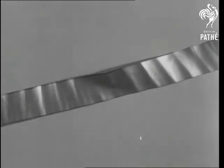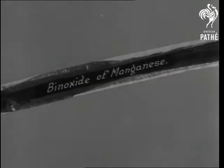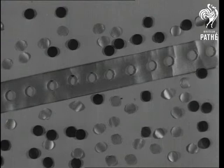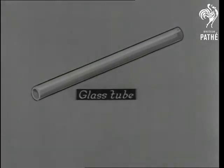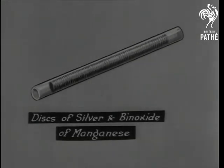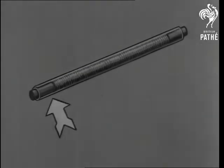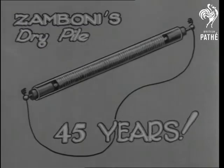The Zamboni pile was a paper strip, silvered on one side and striped with binoxide of manganese on the other. To make a dry battery, disks were punched out of the strip and hundreds of them put into a glass tube. Wood plugs were placed at the end of the tube and by screwing the disks together, enough current for 45 years was actually produced.